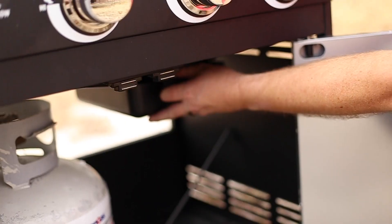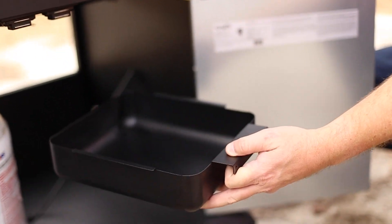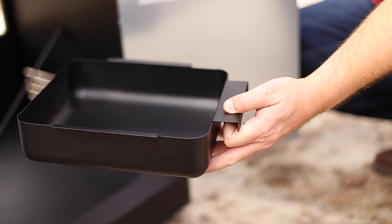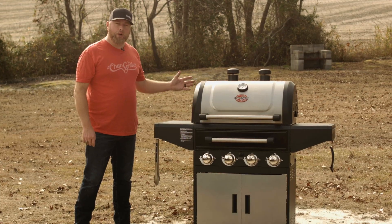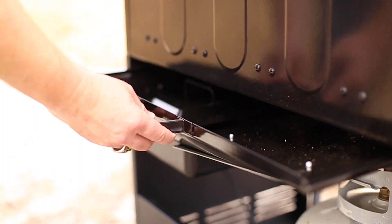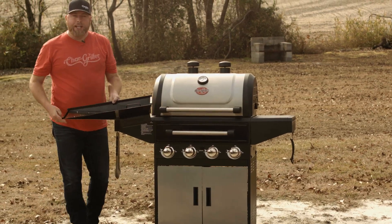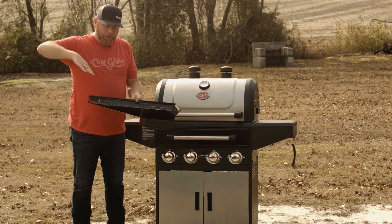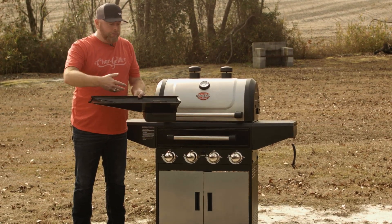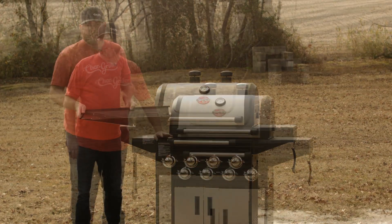Inside here you also have your drip pan for any oil or grease that falls from your food. There's also a tray in the back that easily comes out. Your grease will roll down at an angle, and you just pull it for easy access to dump your ash and get your grease out.